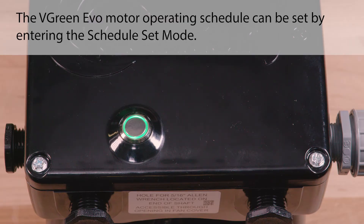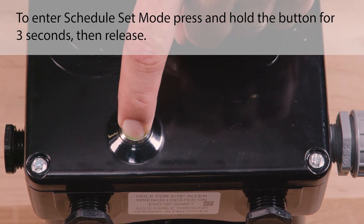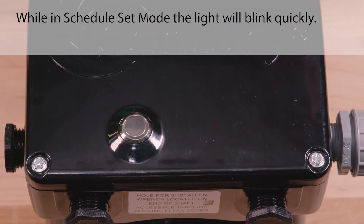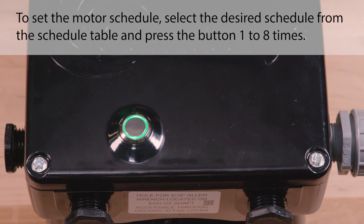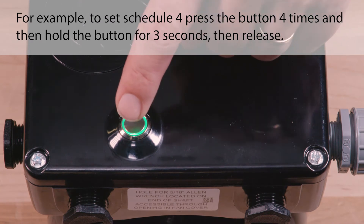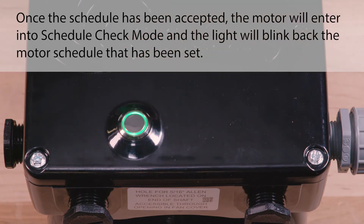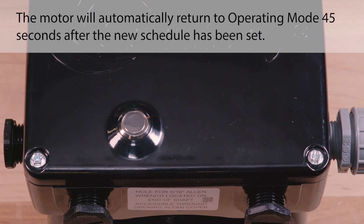The Vgreen Evo motor operating schedule can be set by entering schedule set mode. To enter schedule set mode, press and hold the button for three seconds, then release. While in schedule set mode, the light will blink quickly. To set the motor schedule, select the desired schedule from the schedule table and press the button one to eight times. For example, to set schedule four, press the button four times and then hold the button for three seconds, then release. Once the schedule has been accepted, the motor will enter into schedule check mode and the light will blink back the motor schedule that has been set. The motor will automatically return to operating mode 45 seconds after the new schedule has been set.